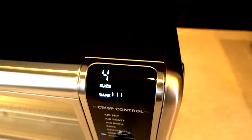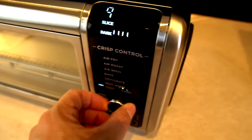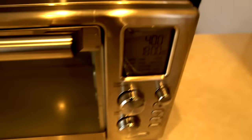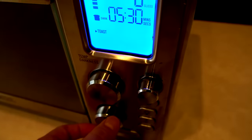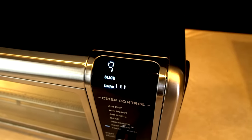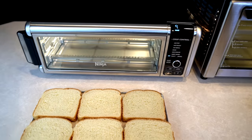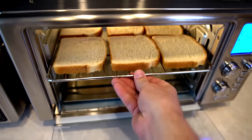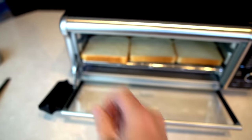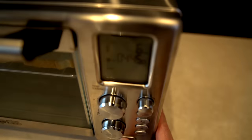The toast setting defaults to four slices but we're cranking it up to nine slices on the Ninja at a darkness of three. The Power Air Fryer Oven goes up to six slices, also at darkness three. The Power Air Fryer Oven is running at 445 degrees, the Ninja at 455. I've got the bread loaded — six slices for the Power Air Fryer Oven 360, nine slices for the Ninja Foodi Oven. It's a very tight squeeze in the Ninja but it fits. Let's see how they do — it's going to be close.